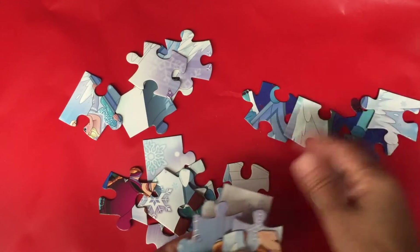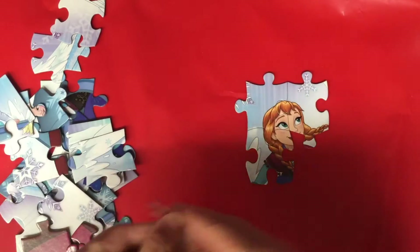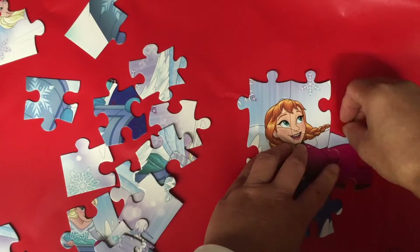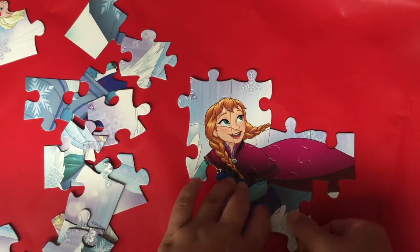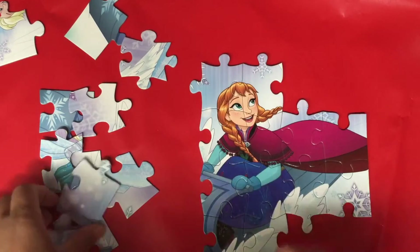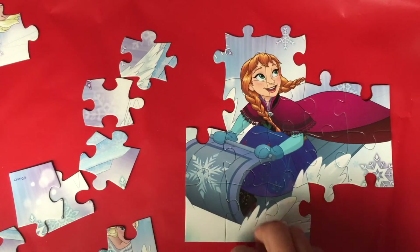This is Elsa's face. Let's get it started — we just need to find the puzzle pieces with Anna's face on, and then we can start. Anna's dress is blue and red. Here's the corner one with the snowflake on — we found another piece with the snowflake on.